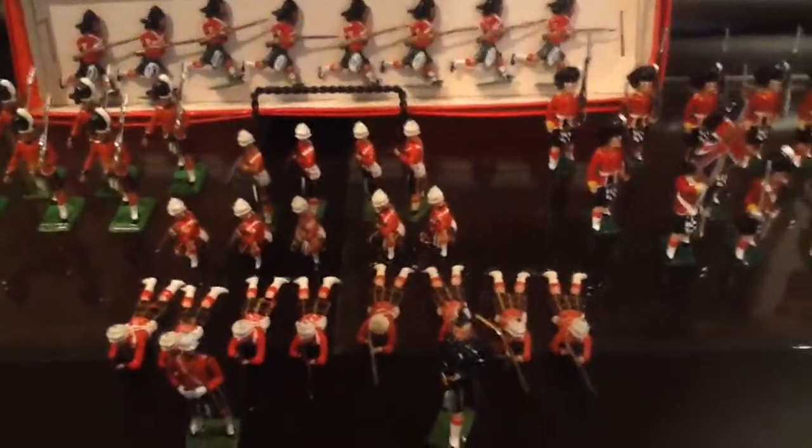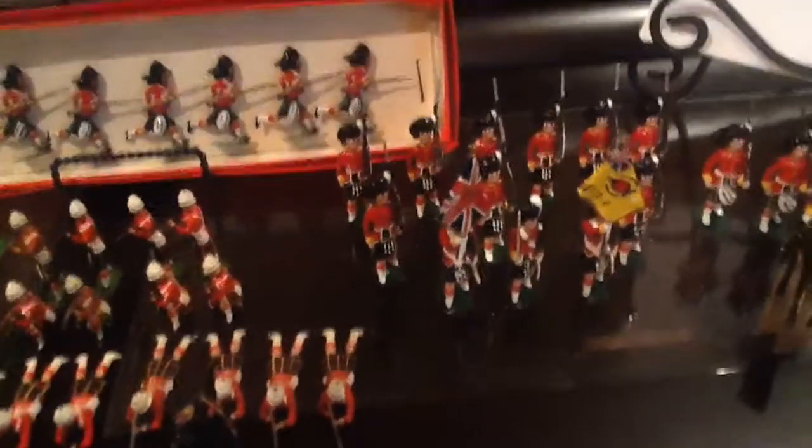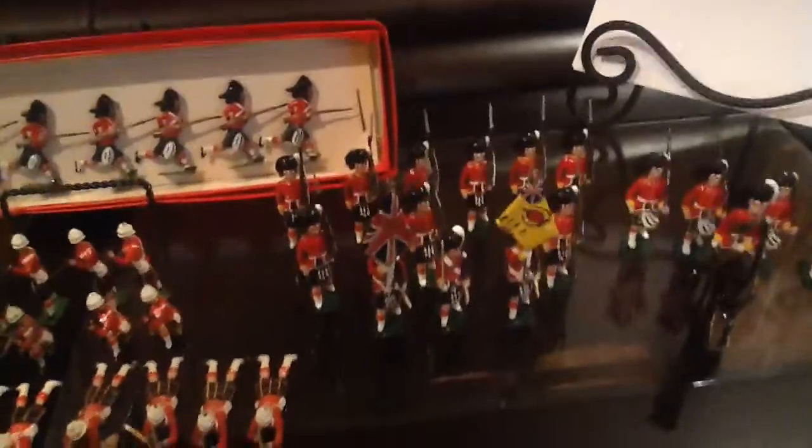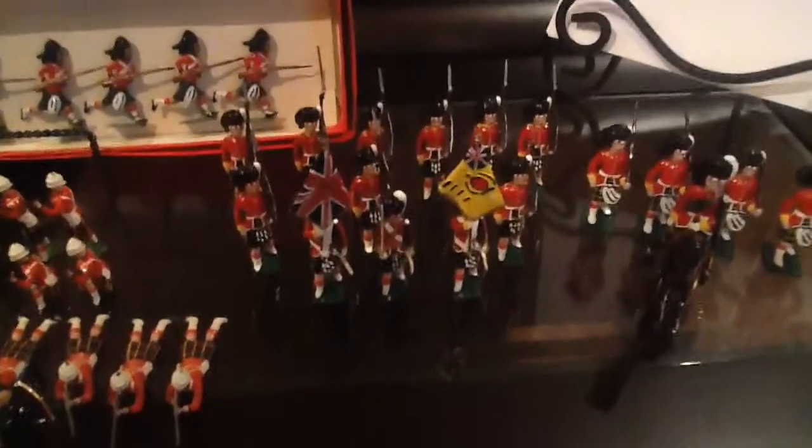And next we have two Blenheim sets, twelve figures in total. These are the Argyle and Sutherland Highlanders — it's the colour party. You can see that with the officer right up front and the escort marching with them. So two sets, two box sets, and of course I have the boxes.